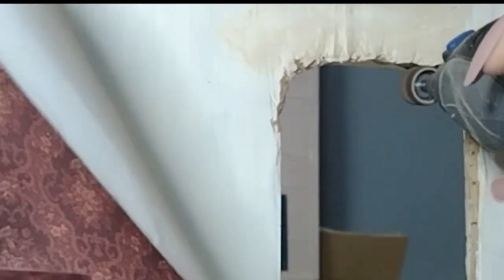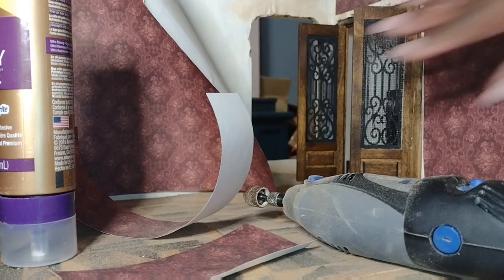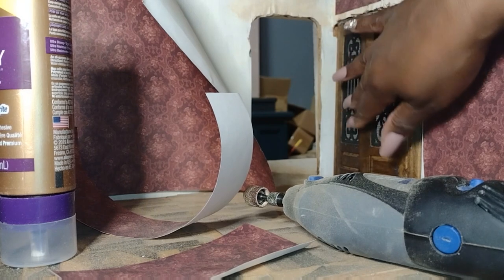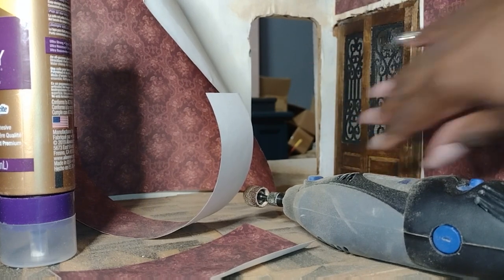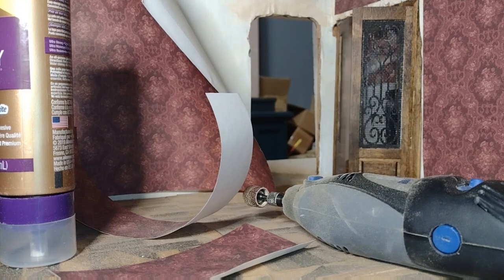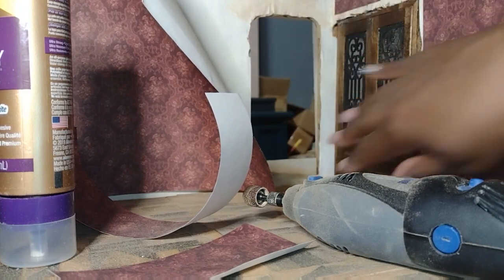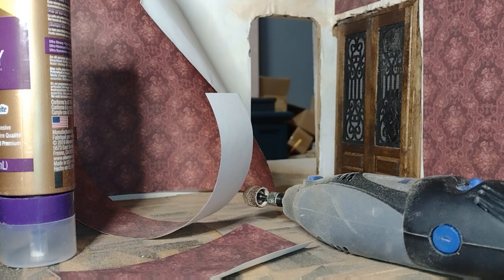I've got my templates all cut, but I still need to do a little bit of work on those doorways. So I pulled out my handy Dremel with one of the sanding bands on it to smooth out and shape that doorway a little bit better so everything fits nice and smooth, because you want a nice smooth foundation for when you actually apply your wallpaper and begin to decorate.